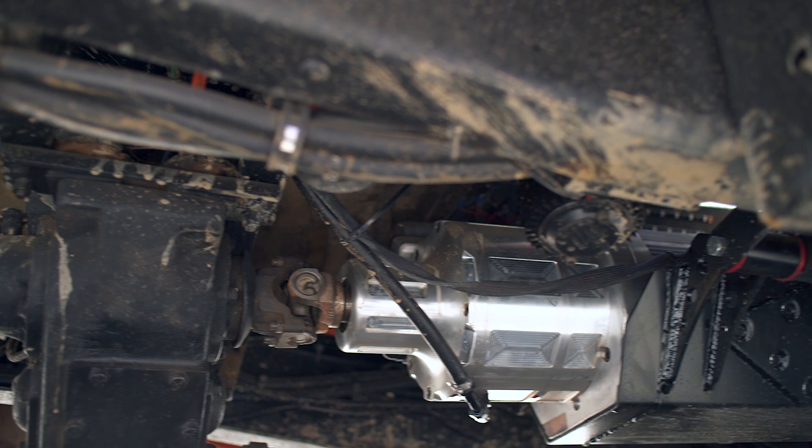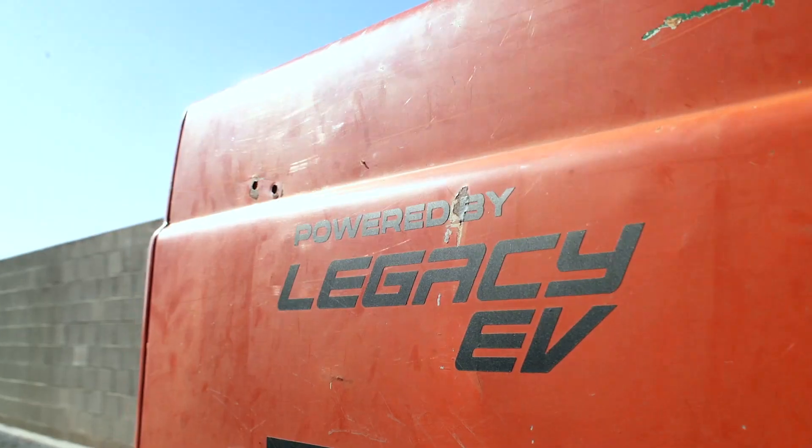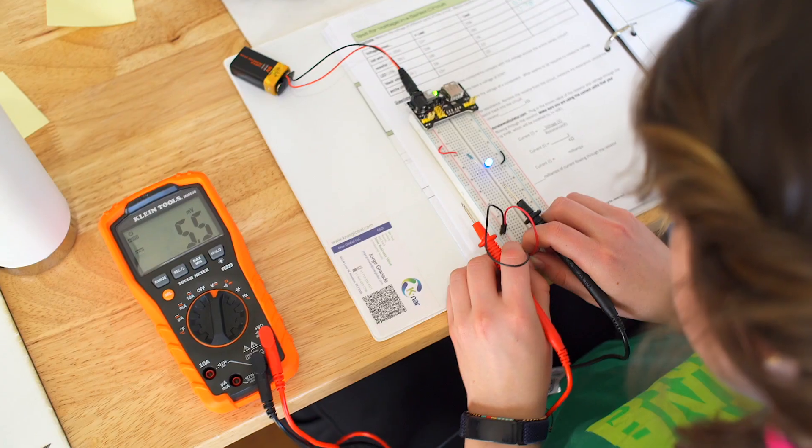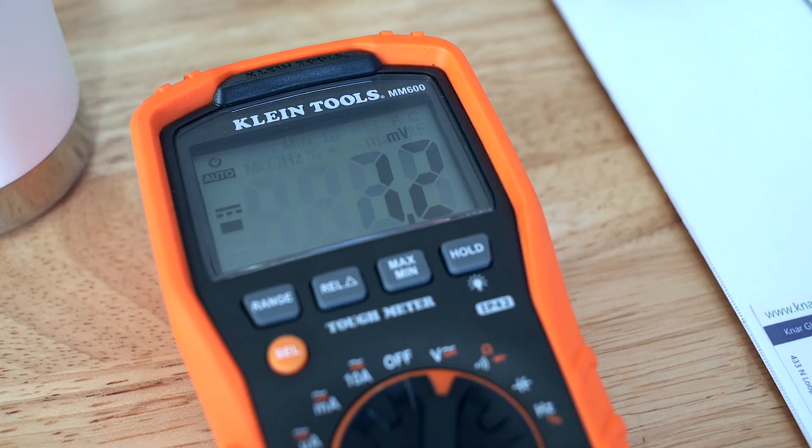Legacy is a parts distribution company for people looking to convert from gas to electric. We also provide the education to do so. We like to use breadboards when teaching about electric circuits because we want to make sure that before learners work with a high voltage system, they have an understanding of how to use electrical measuring tools and how to identify components in a circuit that they would ultimately spot when building, servicing, and maintaining electric vehicles.